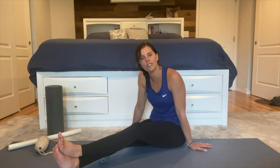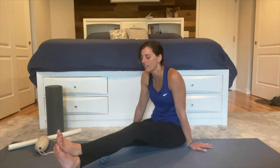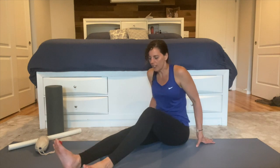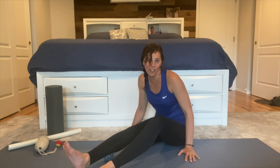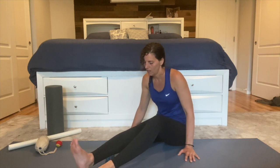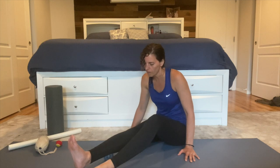Try to let the muscle relax and melt. Wait for it to release — up to maybe 20 to 30 seconds. Once it releases, move on. Remember, it can release in just a few seconds sometimes. Find your next spot.